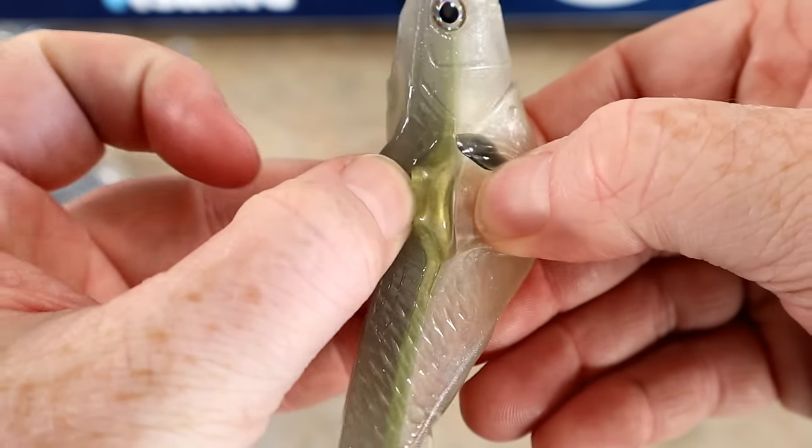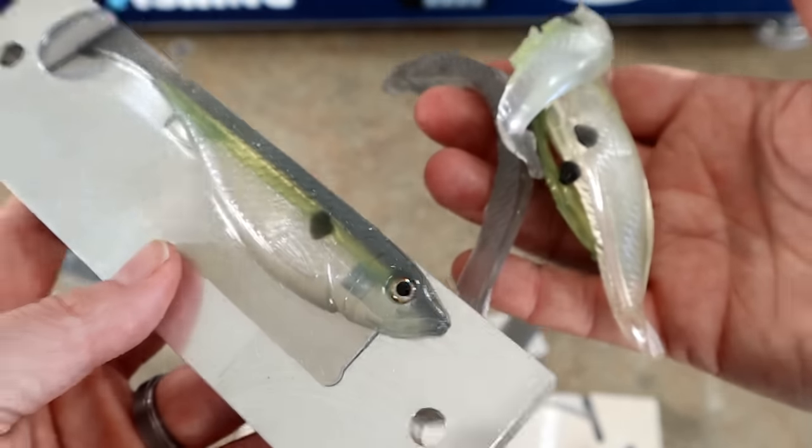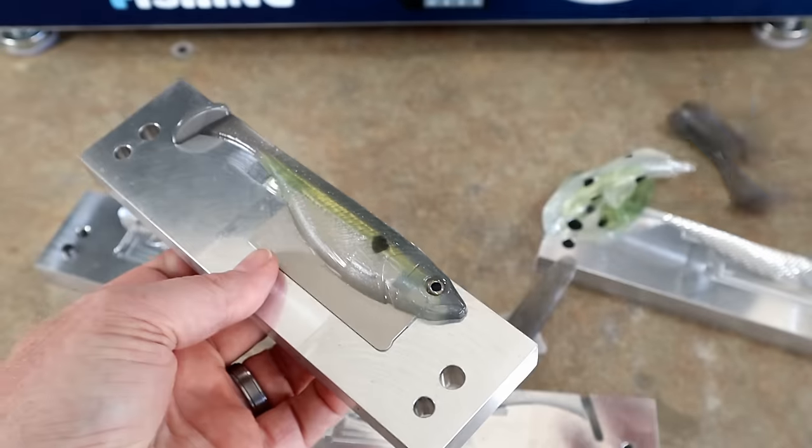Look at this — the only difference between this bait and that one is temperature.